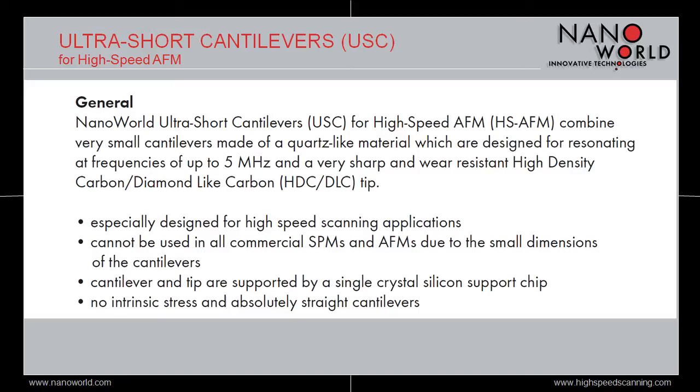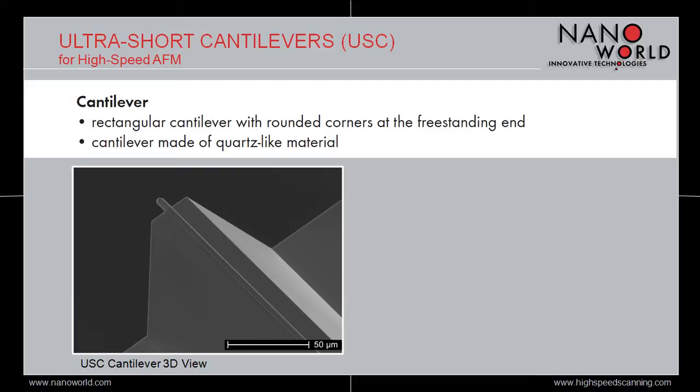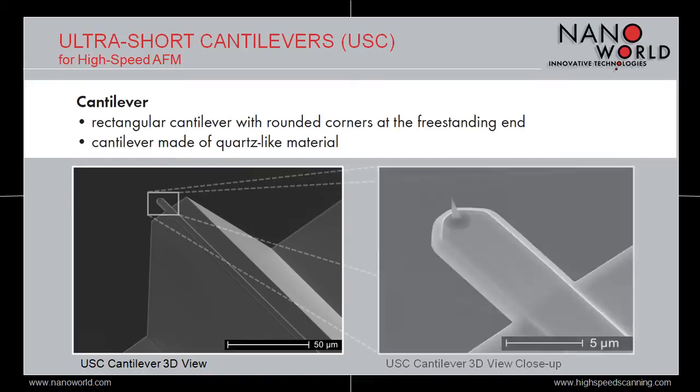The AFM cantilevers of the USC series are rectangular cantilevers made of quartz-like material. Being only 7 to 20 microns long, they are more than one order of magnitude smaller than standard AFM cantilevers. On the image, you see the cantilevers sticking out from a kind of promontory, and when we zoom in, you see the cantilever with the tip at its freestanding end.